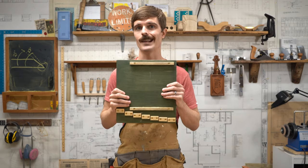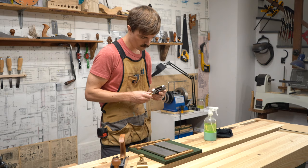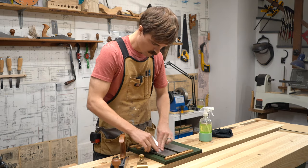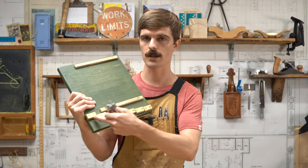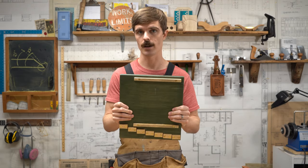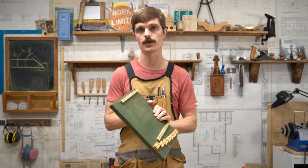Imagine playing soccer without cleats — you'd be slipping all over the place. That's basically what it's like to use a dull woodworking tool. To help with that, I use an angle setting jig in conjunction with a honing guide that sets a blade at a certain angle based on these little protrusion stop blocks. This is what we're going to be building in today's video to help you get better sharpening results.